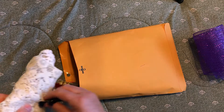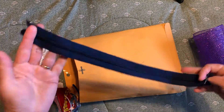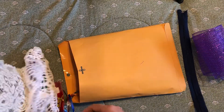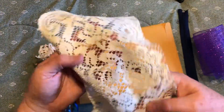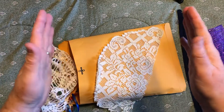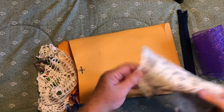Each one will have a zipper — some will be short and some will be long. Each one will also have a piece of lace. This one has this lace panel, and the other ones will have a piece of eyelet instead — so either this lace or a piece of eyelet lace.